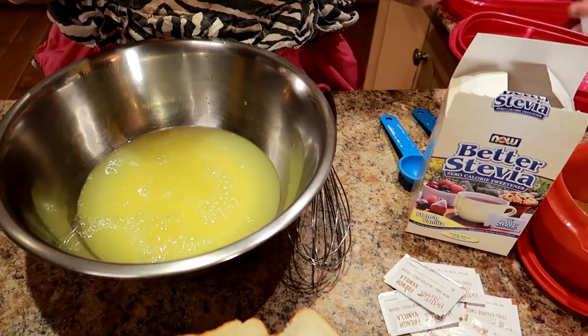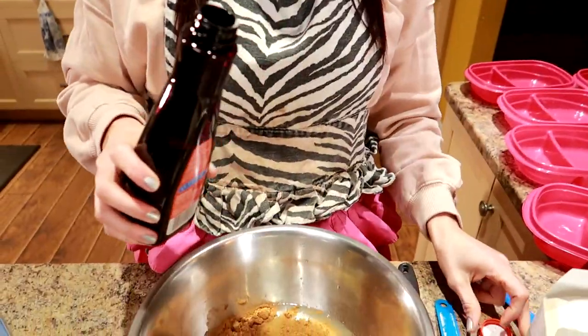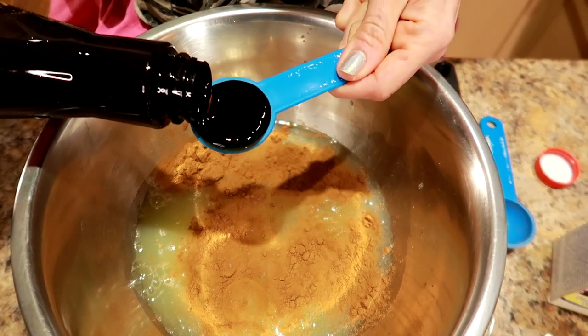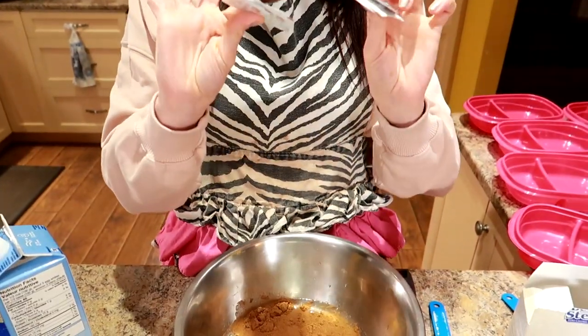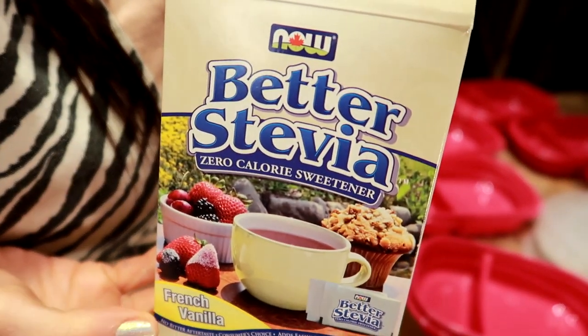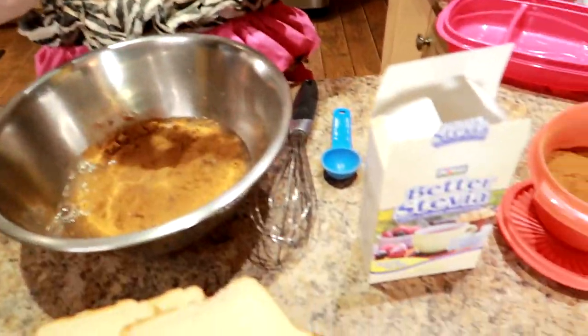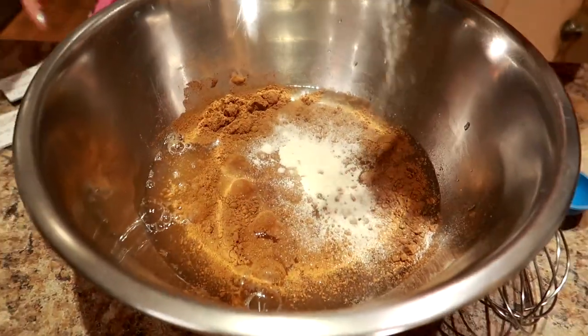Two and a third cups of egg whites. Then I'm gonna put a tablespoon of ground cinnamon — use the cinnamon to taste, whatever you prefer, however much you like. And I'm gonna use two tablespoons of vanilla extract — again, whatever you prefer, I like a lot of vanilla. Then I use one packet of stevia per day. I have seven packets of this zero calorie sweetener — it's the Better Stevia zero calorie sweetener in French vanilla flavor. You can use anything, but the French vanilla stevia adds a lot of flavor. So we're just gonna dump all seven in there.